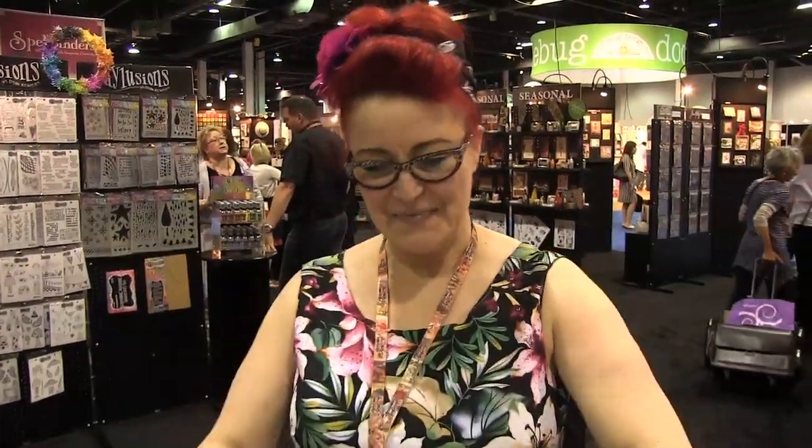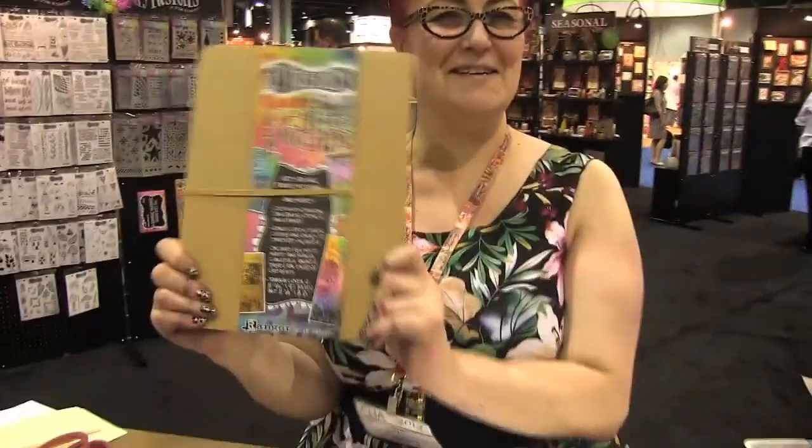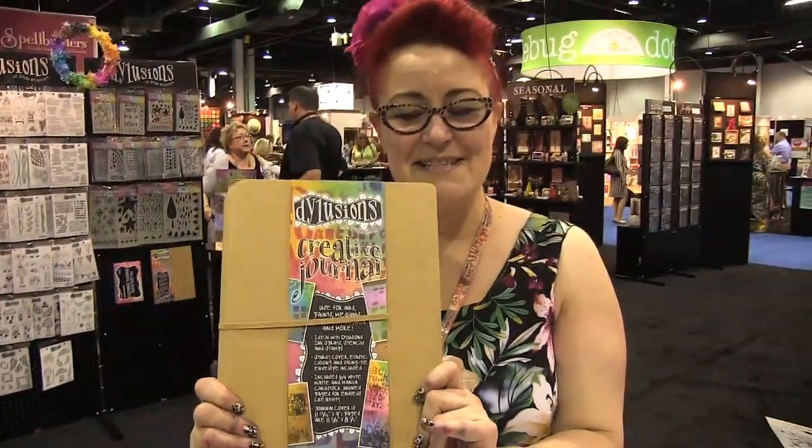Hi, it's Diane Reefley here. You're at the Ranger booth at Summer CHA in Chicago and I've got my new journal to show you. I'm so excited.